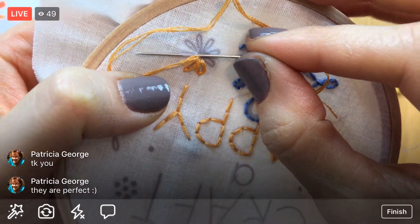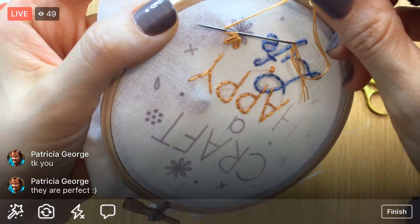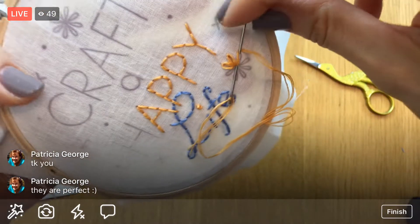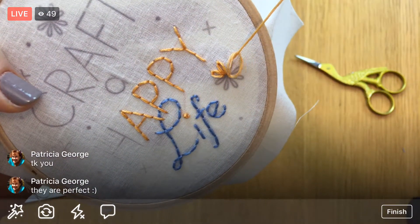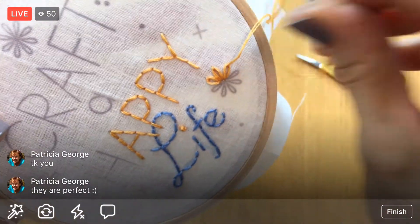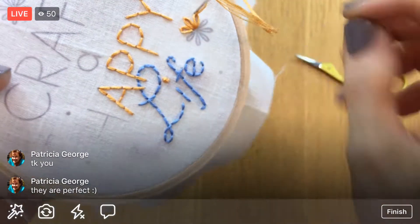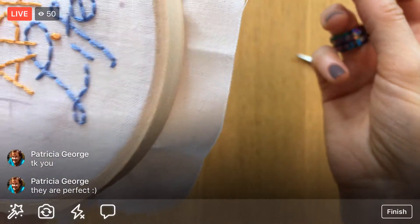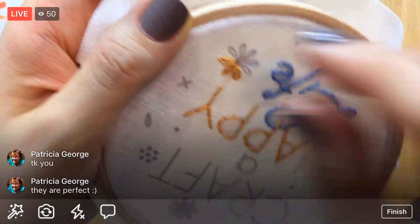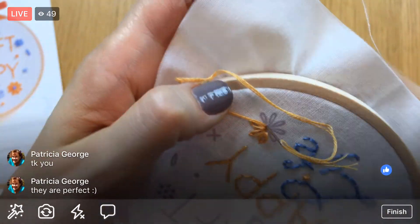Then I can tuck my circle underneath the needle right away and finish pulling through. That's another way to do it — again, not pulling it super tight — and then tack it down. I personally still like the stabbing method because I think you get a little more accuracy. I'm going to try to get one more out of this thread.